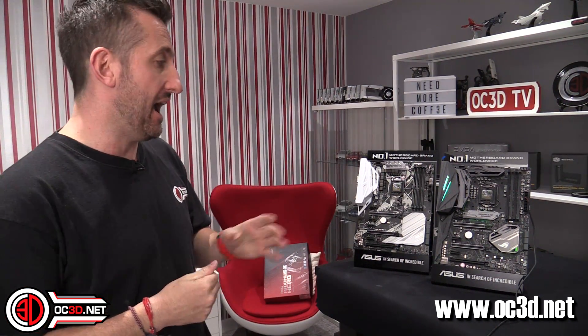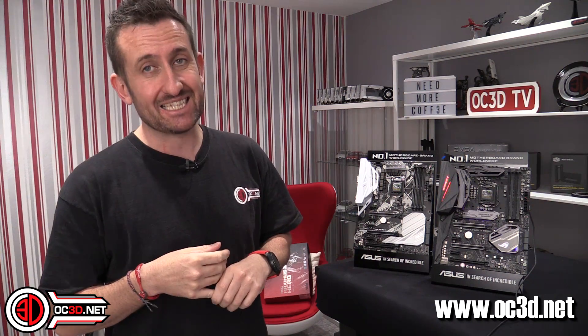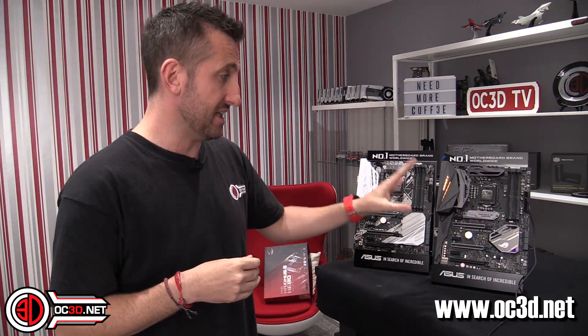So yes, at the end of the day — with the Maximus 10 Hero, is it worth the money, the extra 75 quid? Yes, it is a big step, and I would personally say yes it probably is. It's just for the aesthetics, the extra stuff you get on the board, and the fact that it's going to make your life that little bit easier. And I think if you're going to run it hard its whole life, it's probably going to last that bit longer as well. So — OC3D enthusiast award.